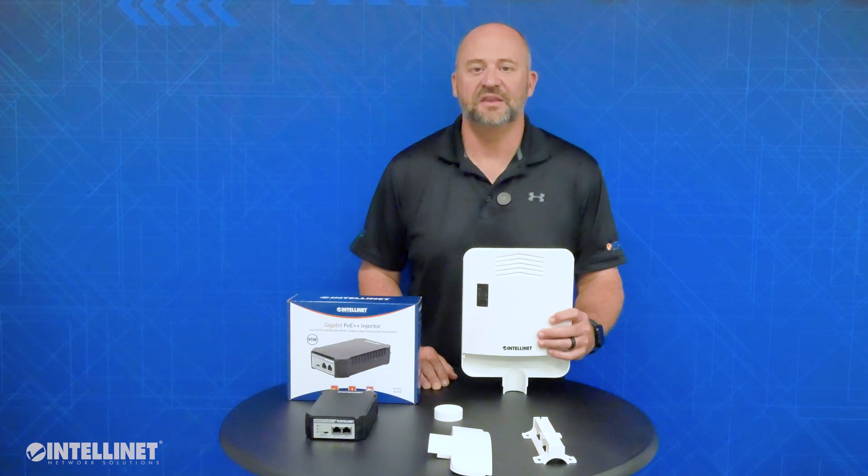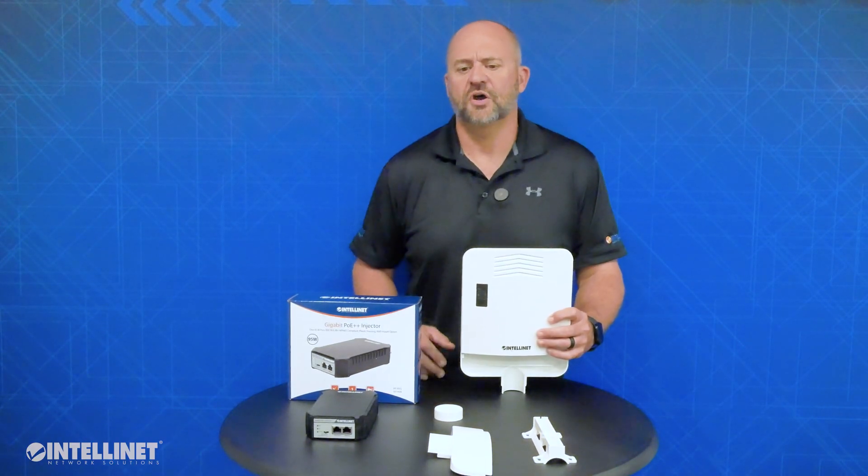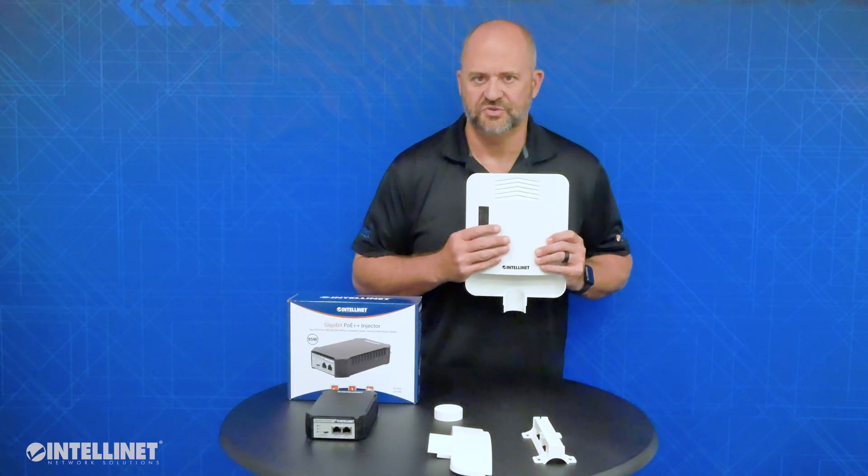Hi, I'm Ian from IntelliNet Network Solutions, your Network Solutions Leader. Today I want to talk to you about our outdoor PoE-powered 5-port pass-through switch. This is our part number 509220.